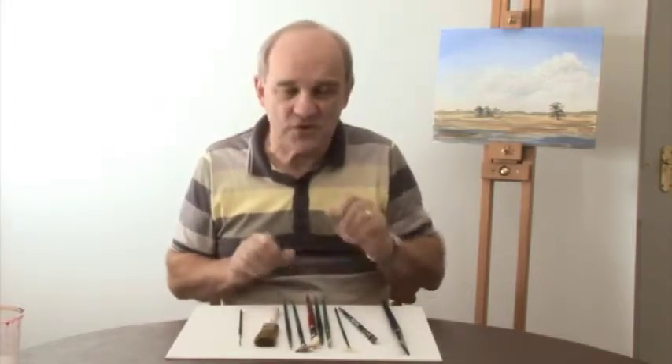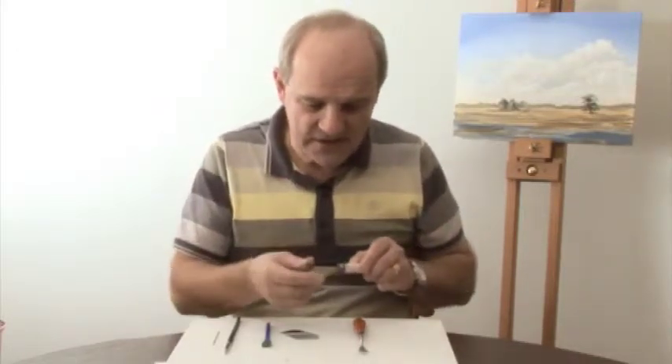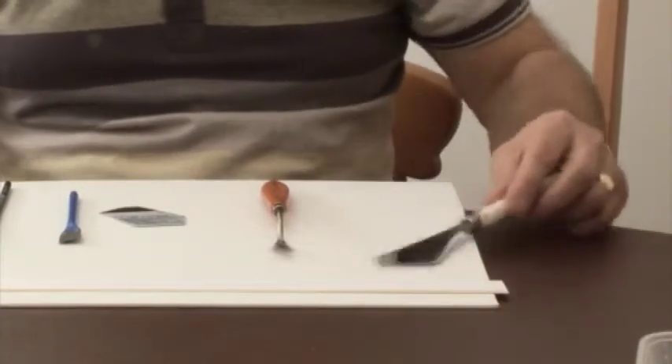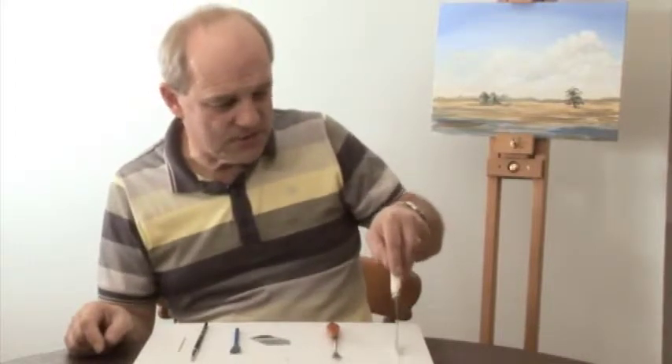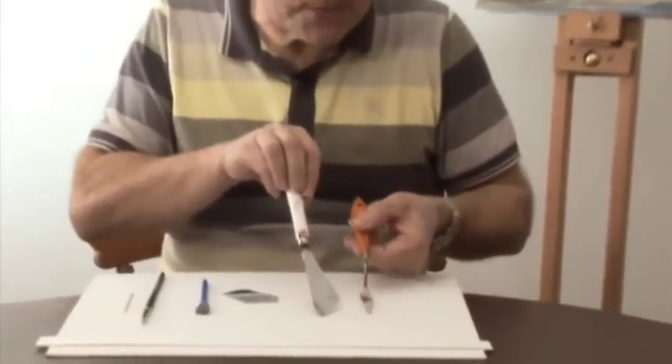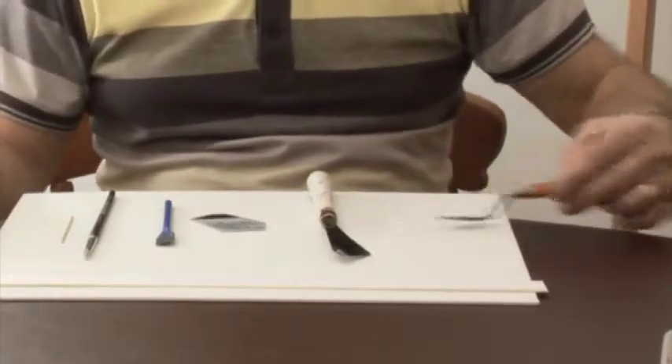Now let's look at some other things you can paint with when using acrylics. Apart from brushes, there are many other things you can use to put paint onto the painting surface. The most obvious are palette knives. This one has a particular shape that lets you scrape on paint and drag it down to create snow-capped mountains — we'll look at that technique in a future lesson. You can also put paint along the edge and scrape it down to create ship masts or the little silvery line under a distant riverbank. This second palette knife has two quite different shapes and angles, which can be better for manipulating paint into foreground rocks and stones.